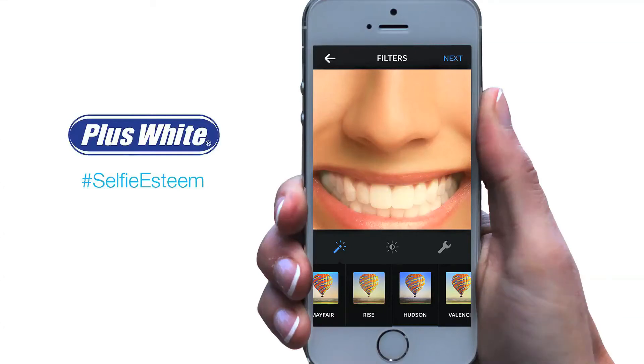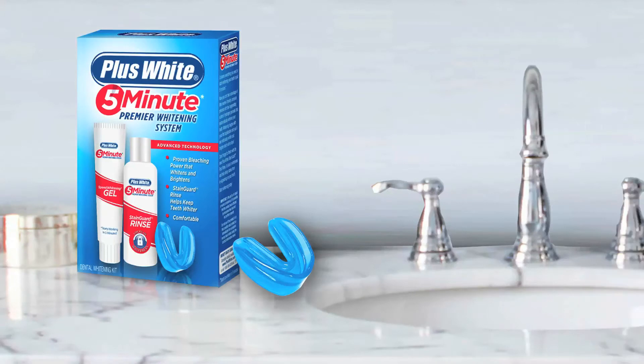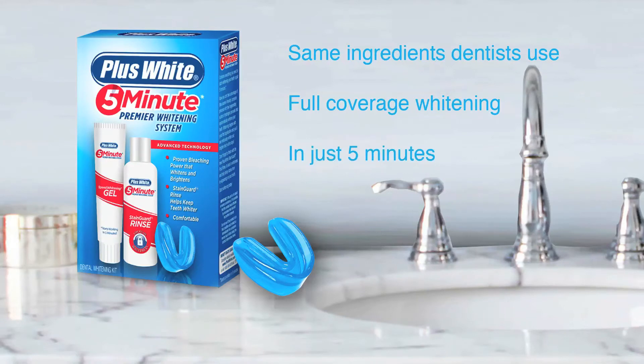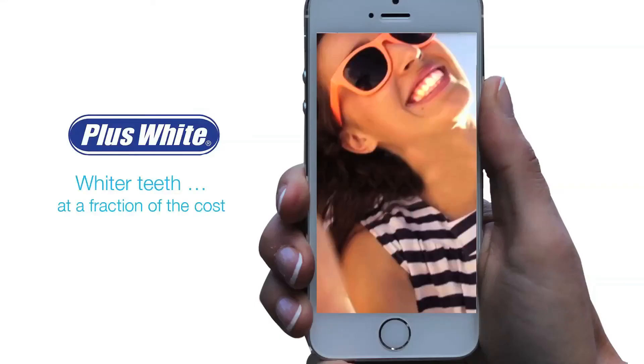Why disguise a yellowing smile behind a filter? Improve your selfie stain with Plus White. It has the same whitening ingredients dentists use with a mouth tray for total coverage, to give you a Plus White smile in just five minutes. Plus White — whiter teeth at a fraction of the cost.